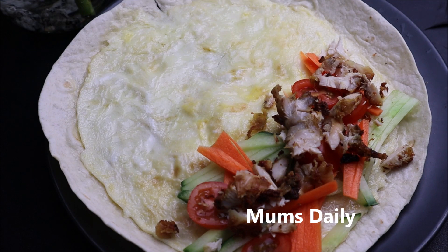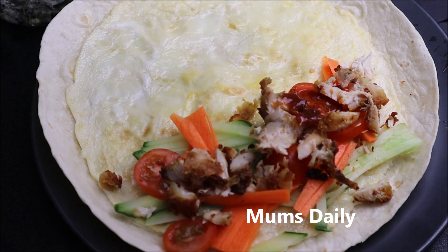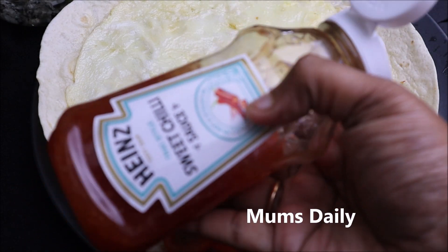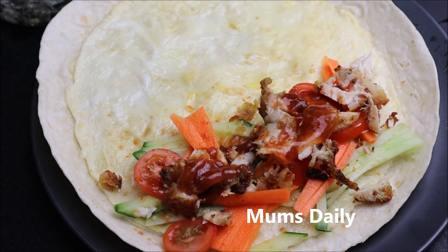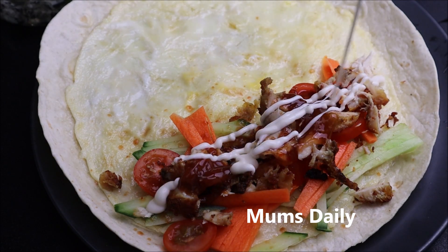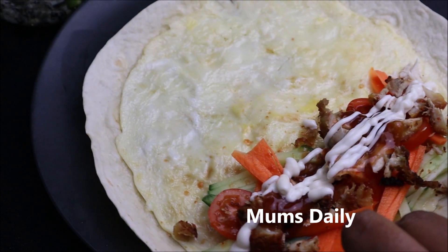This is a step for the veg. I'm going to add tomato sauce, add a little mayonnaise, add a sweet chili sauce. I am using Heinz with a sweet chili sauce. You can use a little bit of the sauce. I will make a little mayonnaise and roll it.